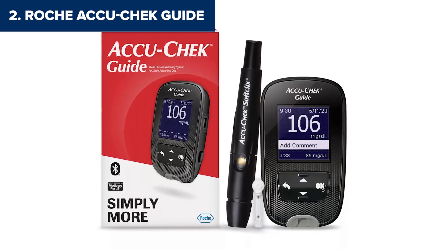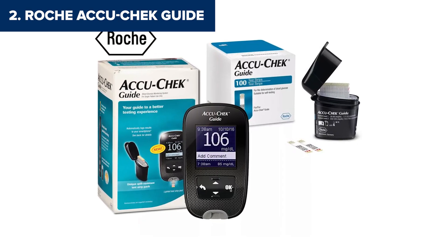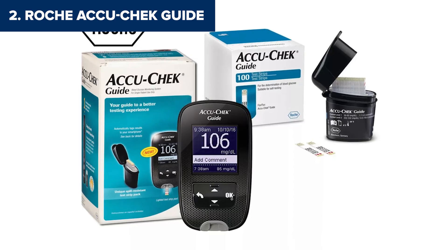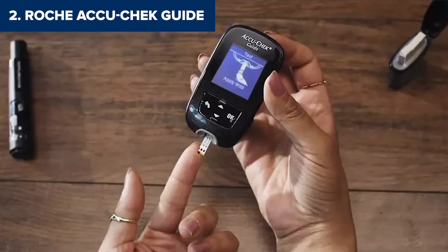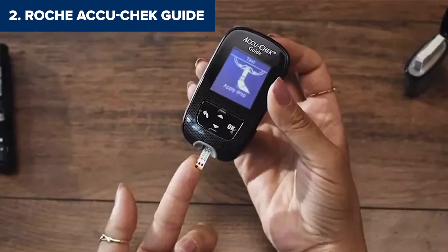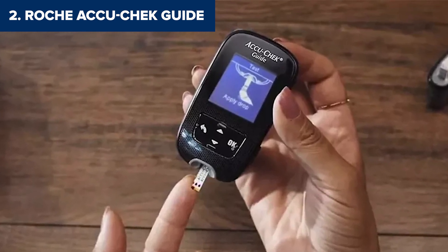Of course, there are a couple of downsides. At 0.6 microliters, the blood sample size is a bit larger than some other models, and the test strips can be pricier than average. Some users might also find the device slightly bulkier than other compact options. But if convenience and usability are at the top of your list, the AccuCheck Guide is a strong contender — a great pick for anyone who wants modern features combined with ease of use. Still, there's one product that edges it out, so let's see who takes the top spot.